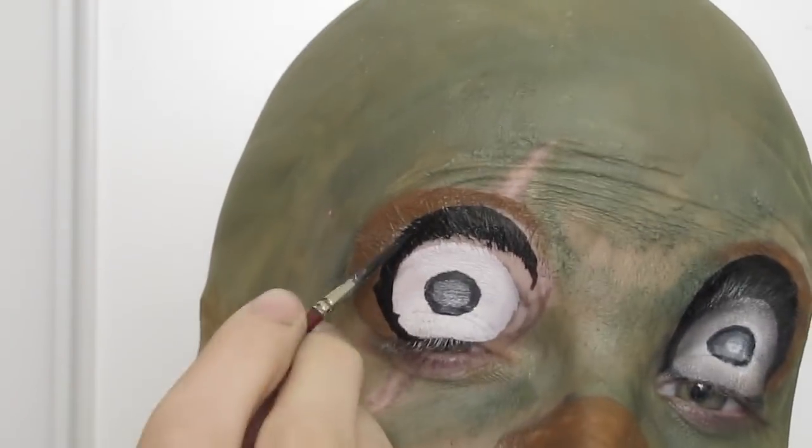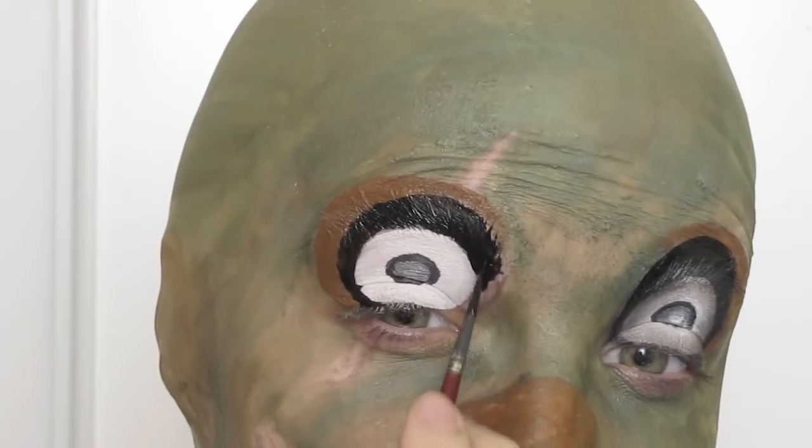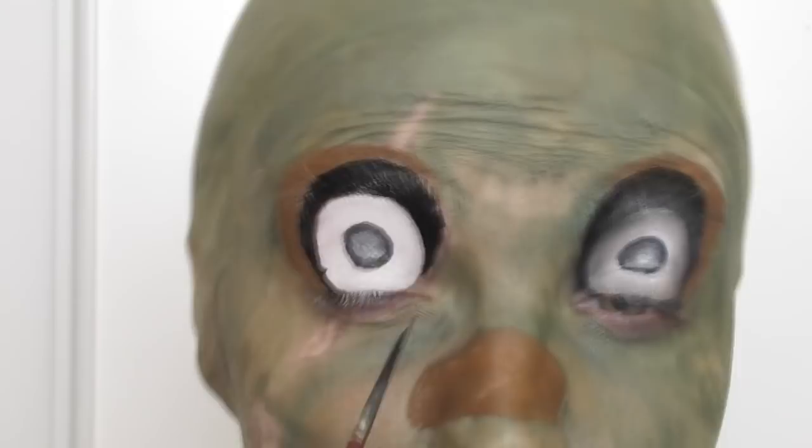I filled in the remaining area of the eye with black and then took a grey eyeshadow to go around the white area and make it appear deeper.